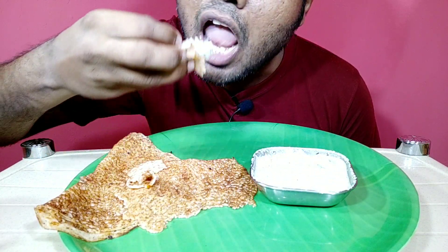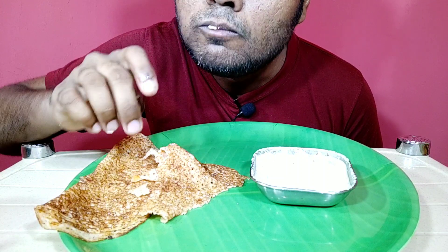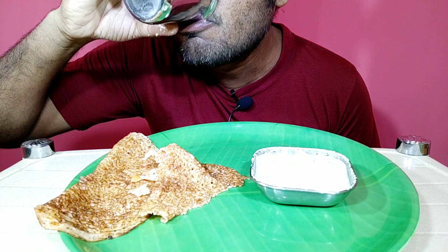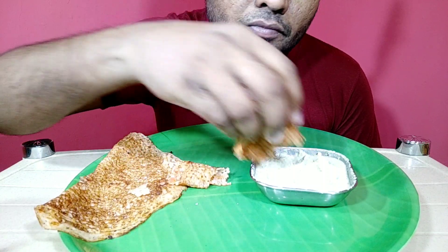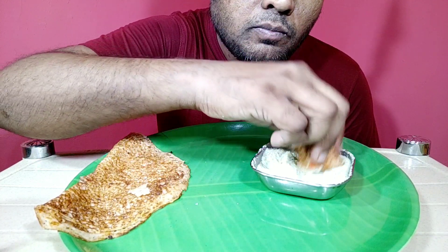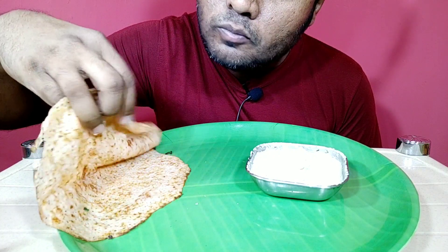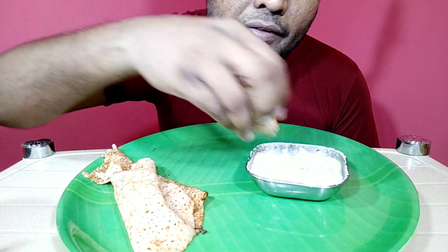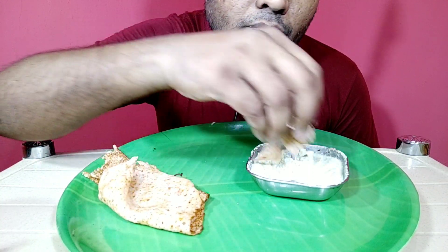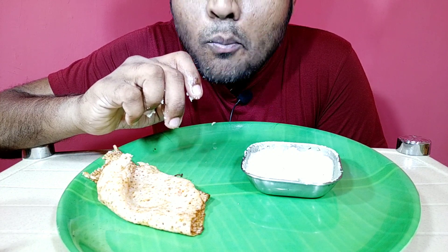It's so good. I love it. It's so delicious.